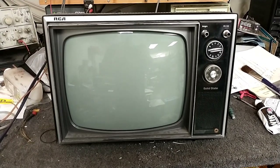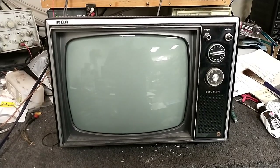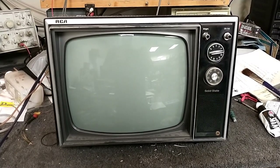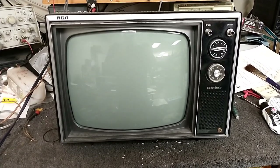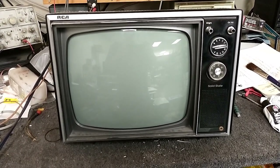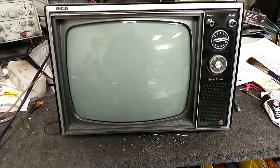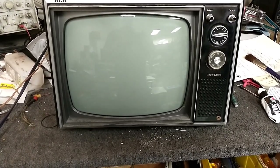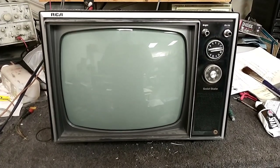Hey YouTube, it's JP Dillon. Welcome to part 4 of the 1974 RCA AS-12080 black and white 12-inch solid-state television. If you watched parts 2 and 3, we dealt with the power supply issues and vertical sweep issues, but now we've got some horizontal non-linearity — it's kind of squished at the right-hand side — so we're gonna see if we can fix that and hopefully this one will be done.